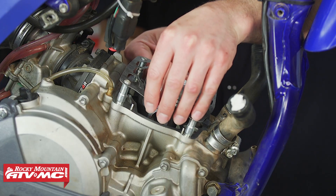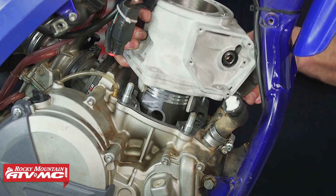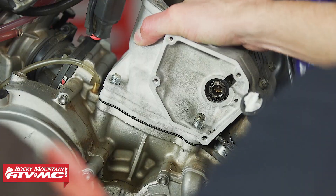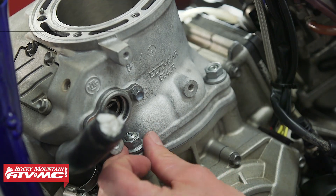The first thing we're going to do is start with a 0.5 millimeter base gasket and set it in place. Next we're going to install the cylinder — we don't have the rings on our piston yet since we're going to take the cylinder right back off — and we're going to torque the cylinder base nuts in a couple steps: first 20 newton meters and then up to 35 newton meters.